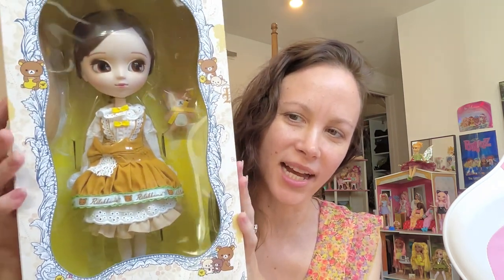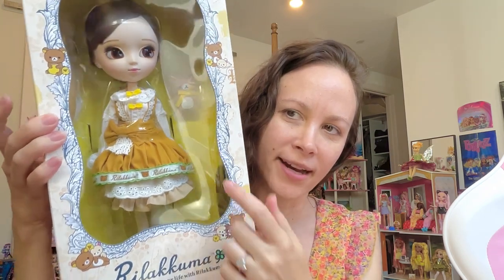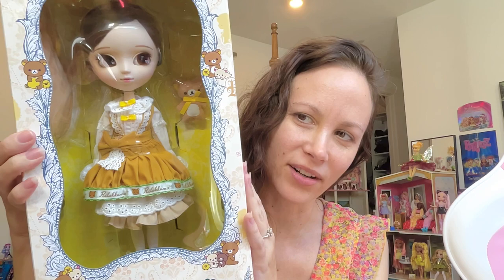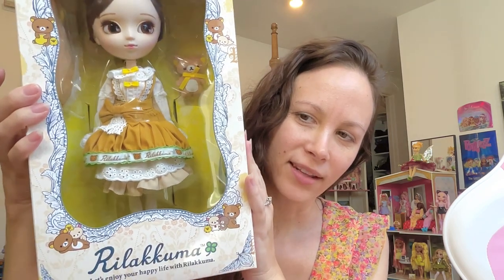Hey all, so today I have to share with you guys Polip Rilakkuma. I've been really eagerly awaiting this girl and she has this little bear which you can see inside the box. We'll see better when I take her out but looking at the box, this is what it looks like. You get all the little cute bear detail.